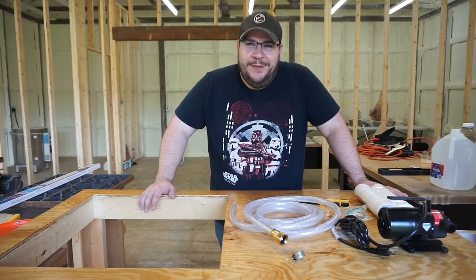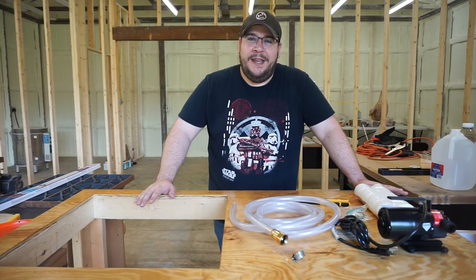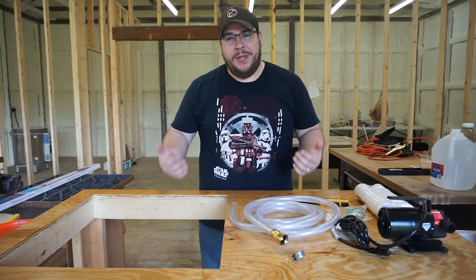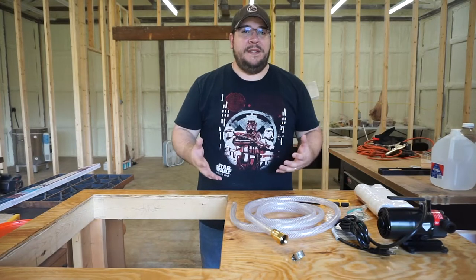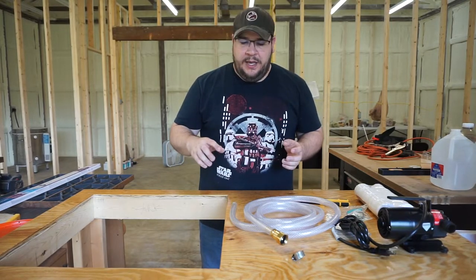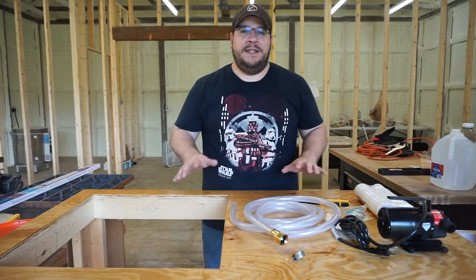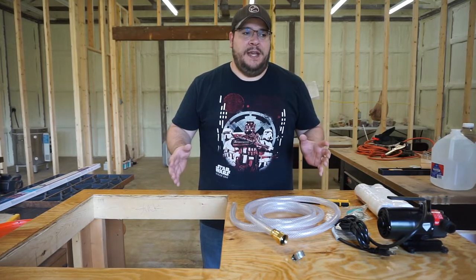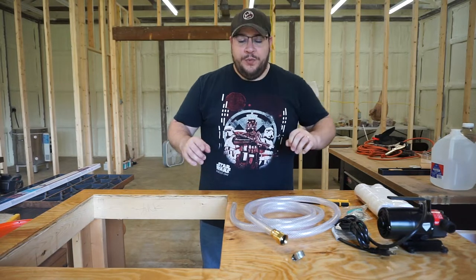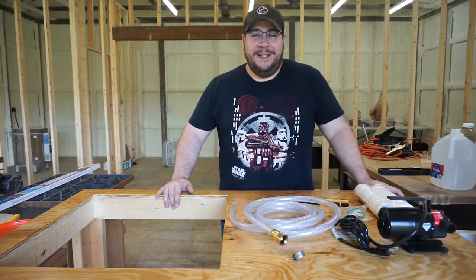Hey, I'm Robert. Welcome to Rhinodillo Designs, and welcome to the next episode of The Sink Build. Today we're going to be going over the non-plumbing plumbing. We're going to be doing this sort of off-grid — we'll have electrical, but we don't have plumbing out here in our shop. So what we have to do is come up with some sort of system to get relatively clean water to work with, wash things off, use within our pottery and clay, and wash up and clean up. So that's what we're going to be doing today.